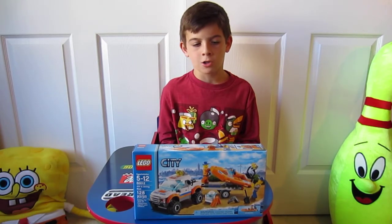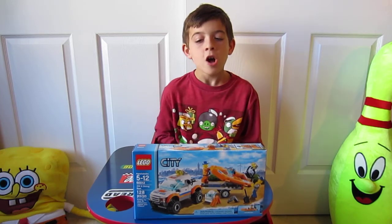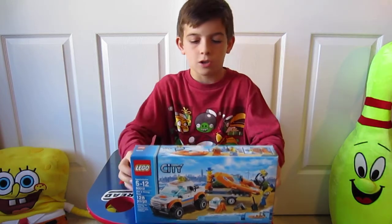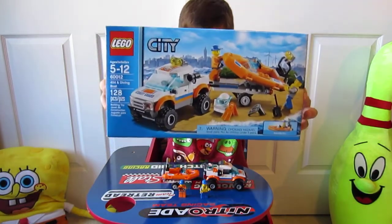Hello guys, it's Colin from Collins Brick Corner and today we have the 4x4 and diving boat. It comes with two minifigs, 128 pieces, recommended ages 5-12.